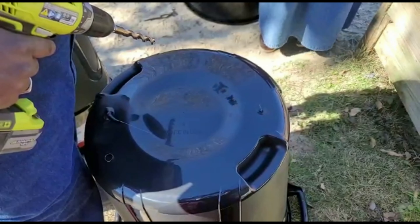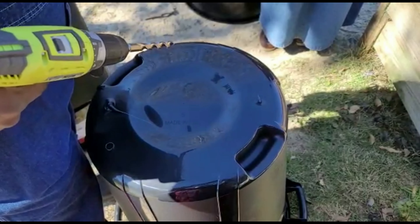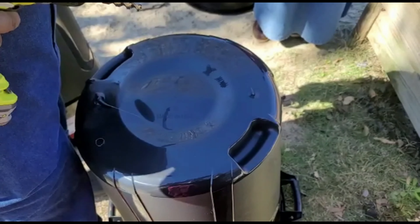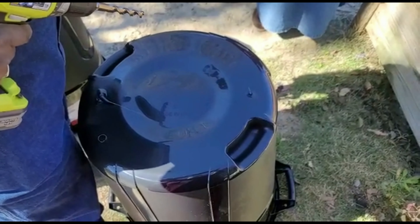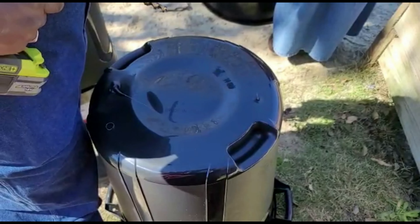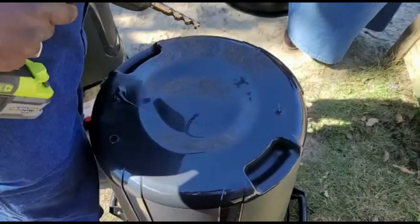All right folks, today is Saturday January the 29th. Since our freezing nights are pretty much passed, we're going to go ahead and get started on our potatoes this year. We're going to do golden Yukons and red potatoes, and we're going to do them in 30-gallon trash cans this time instead of the 50-gallon tote.